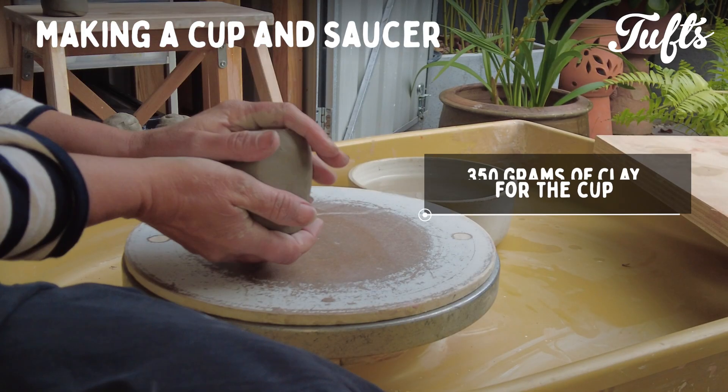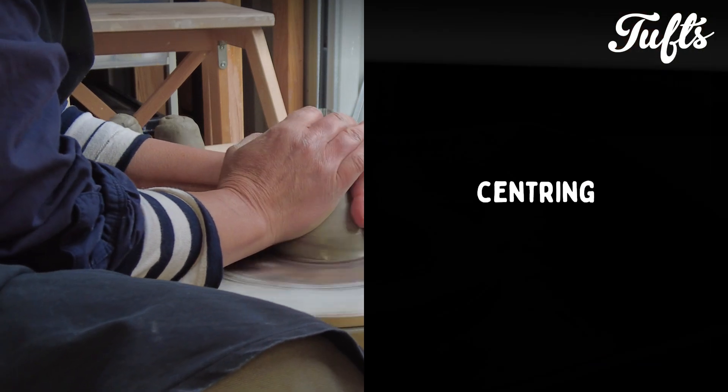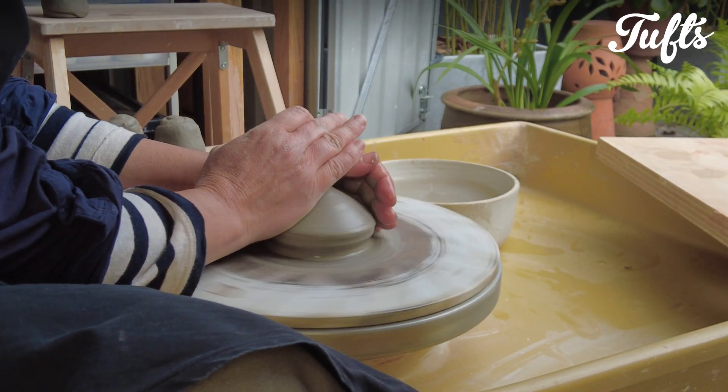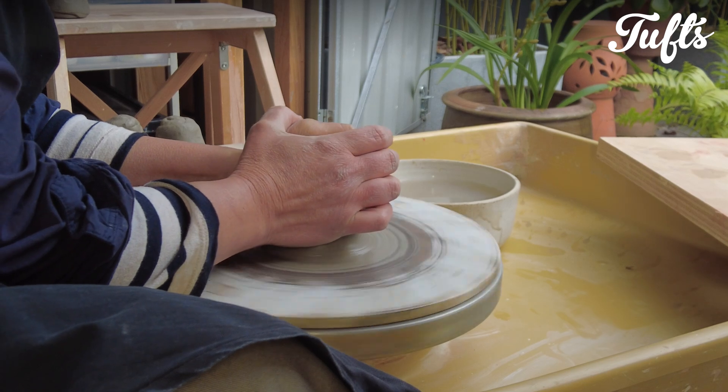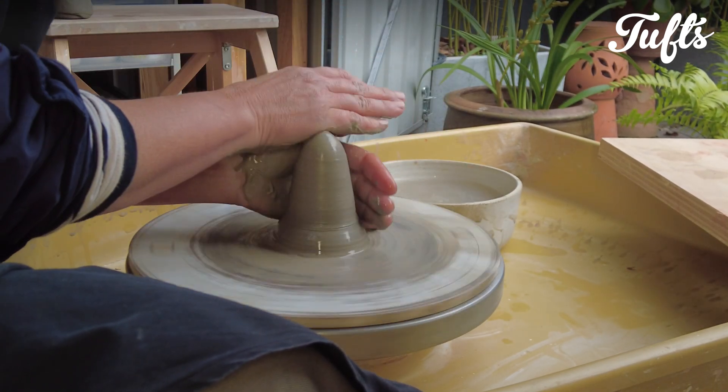I've prepared 350 grams of clay and I'm centering the clay. It doesn't matter if this cup is a little heavy — the extra weight will help retain warmth.